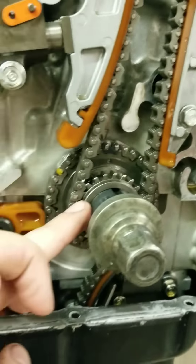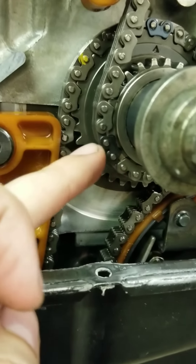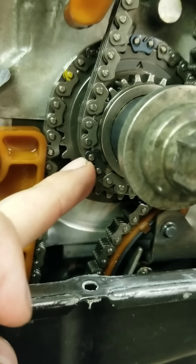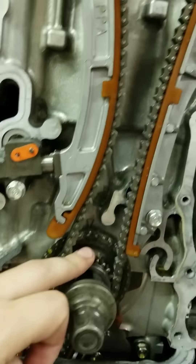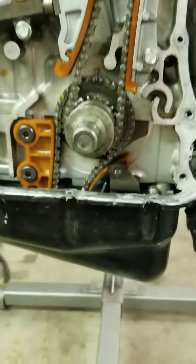On this gear here, you'll see there's actually a dot, and this black chain here aligns with that dot. That's how I know I've got all my timing marks.